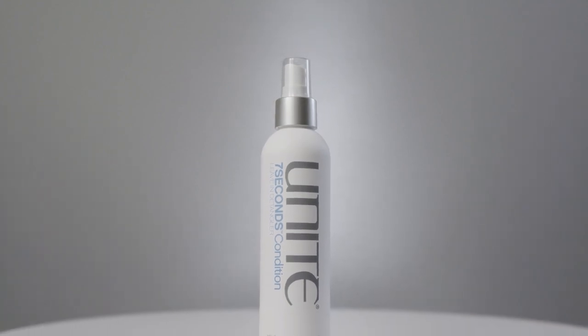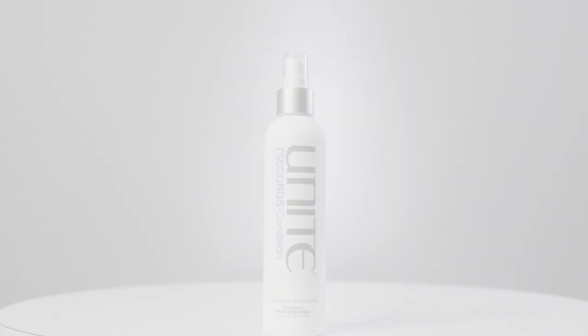One of our key successes is the Seven Seconds leave-in conditioner — probably your best friend when it comes to working with your hair. It's an incredible UV protector, thermal protector, and an amazing detangler. If you have any chemicals in your hair — highlighted, relaxed, or colour in general — this is perfect. It's completely weightless; you can use it on the finest hair with no challenge blow drying or letting it dry naturally.